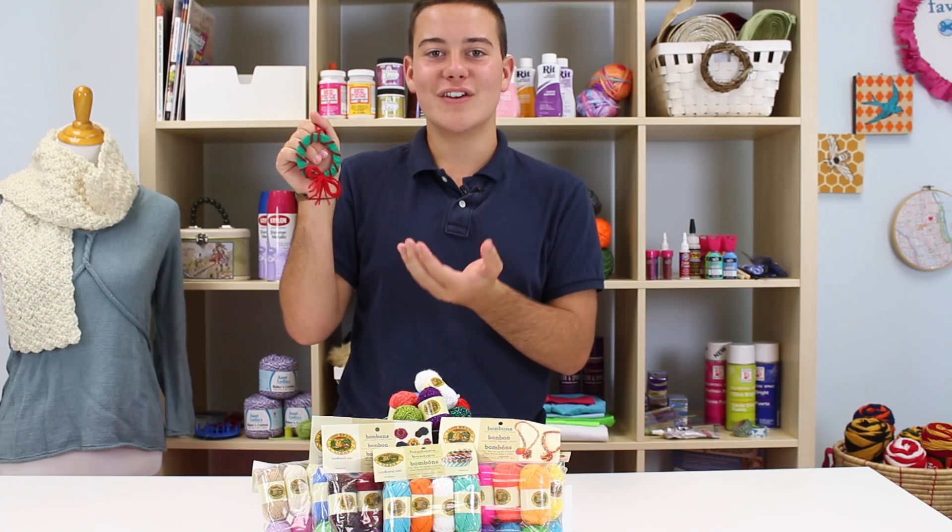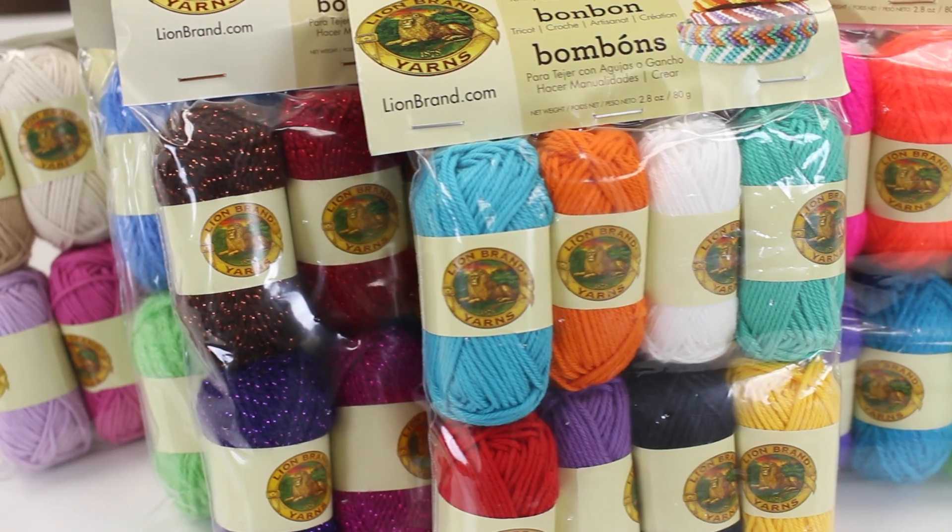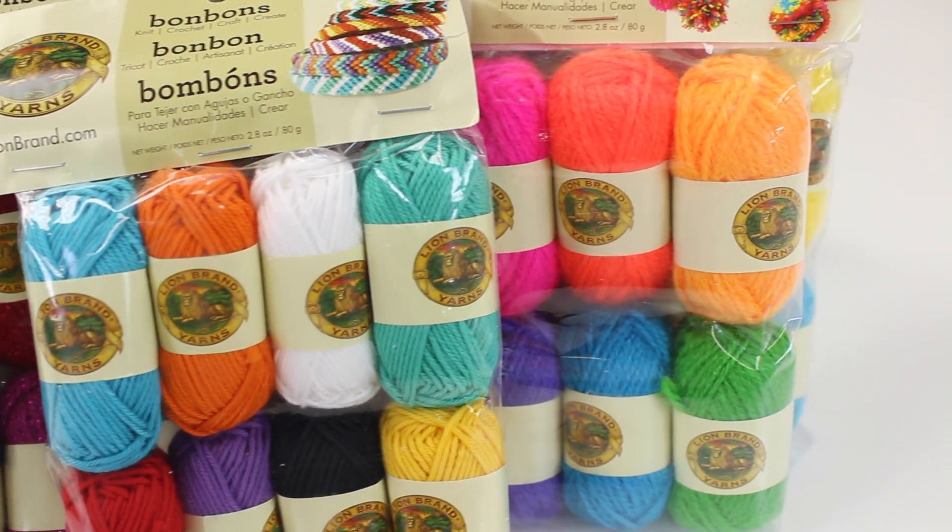I love the variety that they have here. They have packages like the beach theme, the nature theme, and as you can tell here, a lot of different varieties.